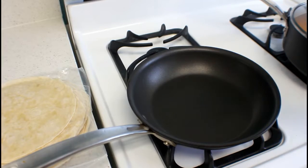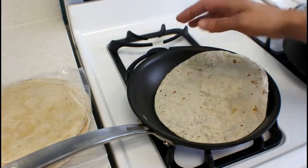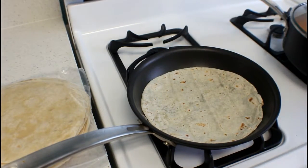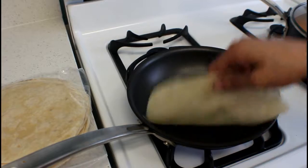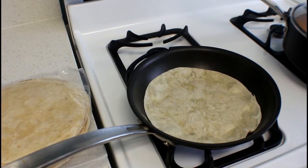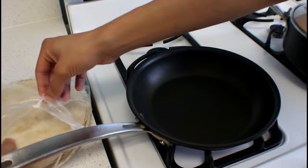Once you've finished cutting your meat, the next thing you're going to do is warm up your flour tortillas. You can do it on a pan or in the microwave. If you're doing it in the pan, put it on for a few seconds so it warms up. If you're using the microwave, put it in there for about 10 to 20 seconds. Once it's warmed up, do this to the rest of your tortillas.